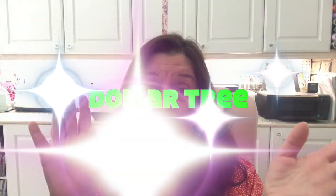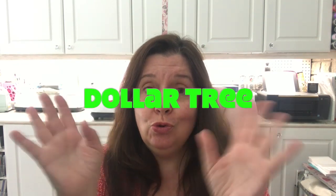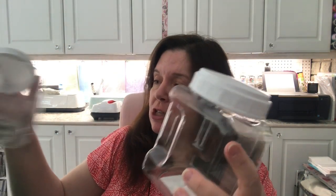Today I bring you a Dollar Tree haul with lots of new, new, new items. I can't believe some of the items that are in the store now considering it's summer, but hold on to your hat and sit down because I do have some stuff for fall. So first off, let's get some storage things out of the way.